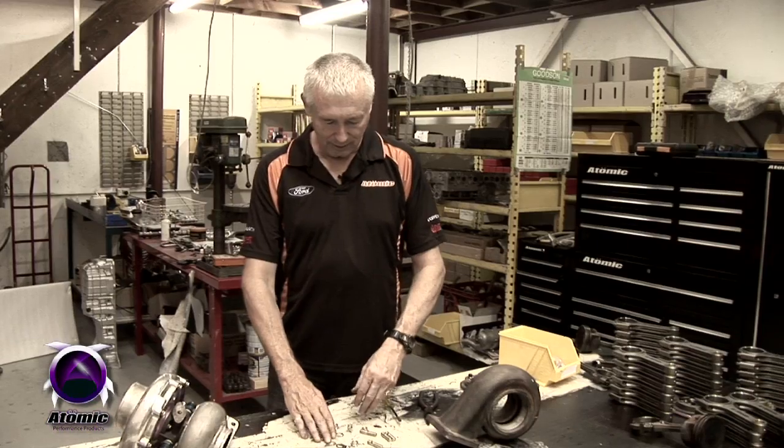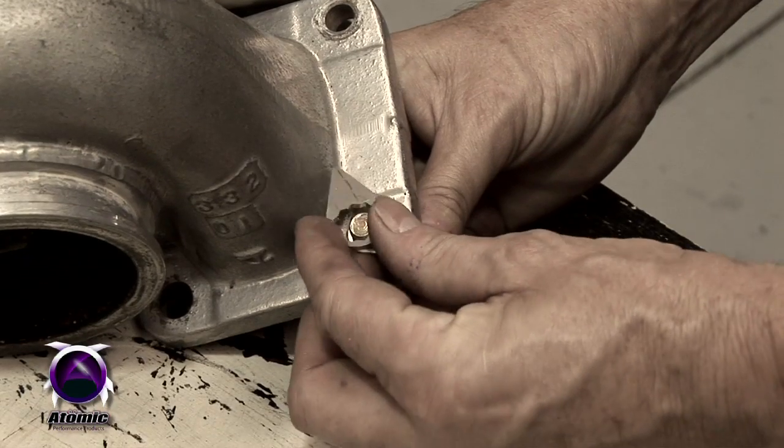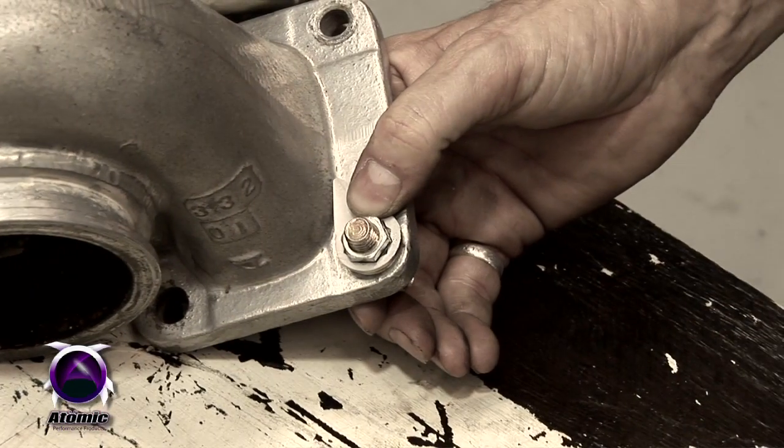And it's disassembled. As you can see, this is a simple and highly effective method to address the vibration related problems in our six cylinder Falcon turbocharged engines. But it can work for you too in your applications. We do these for a number of different situations, so if you've got something that has got a vibration related problem, give us a call.